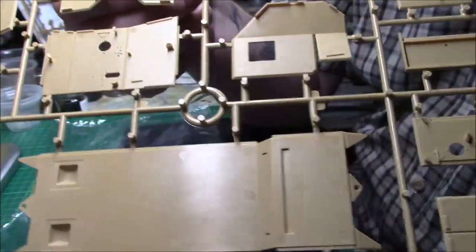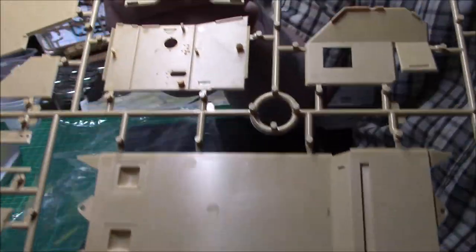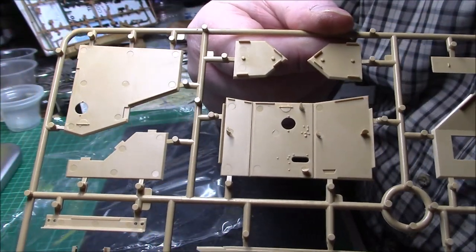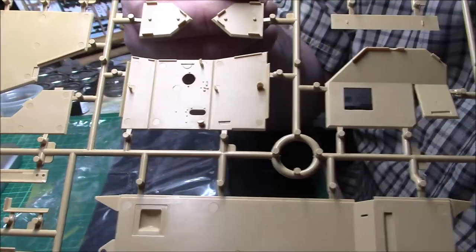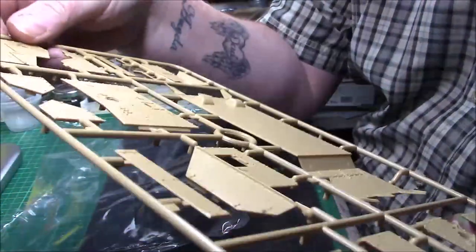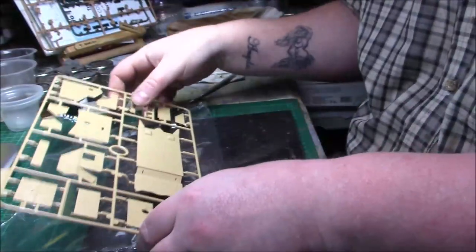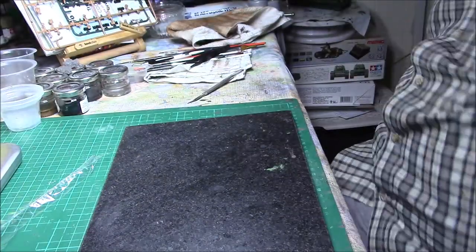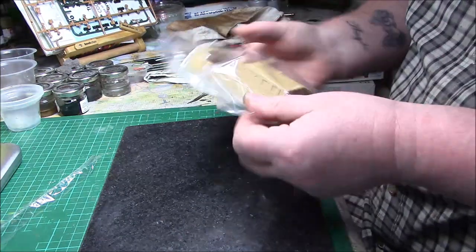I don't think it'll be a long build in terms of the actual assembly, but it's when you start your weathering and finishing work that takes time and effort. Injection marks you're never going to see, so nothing to worry about. Really nice crisp detail — I wouldn't expect anything else from Meng, to be perfectly honest.